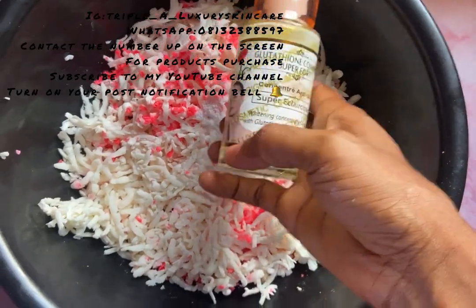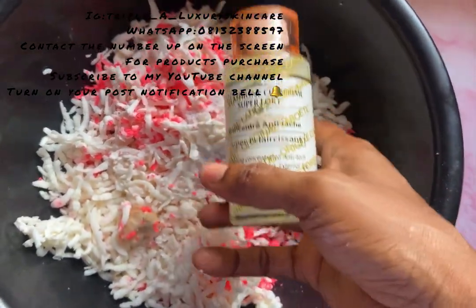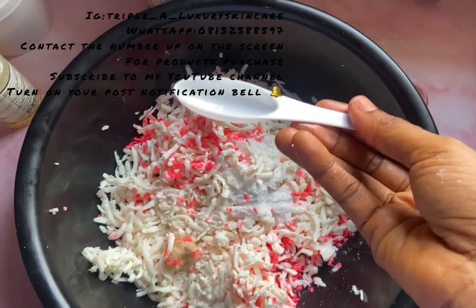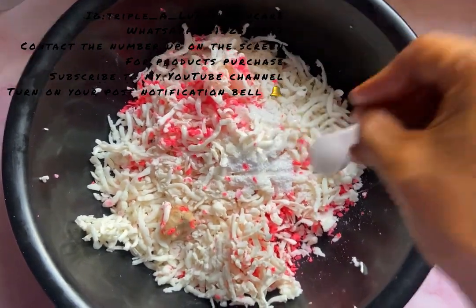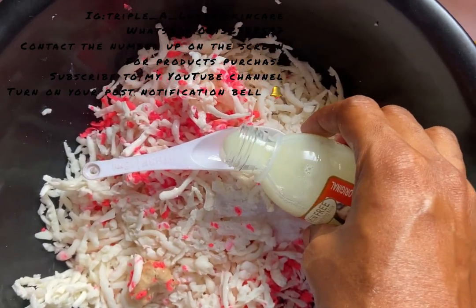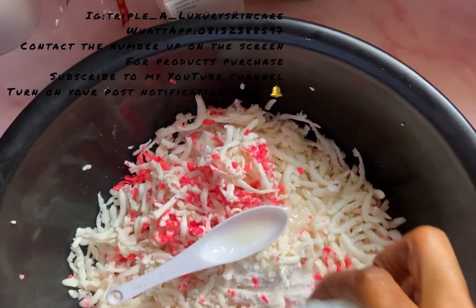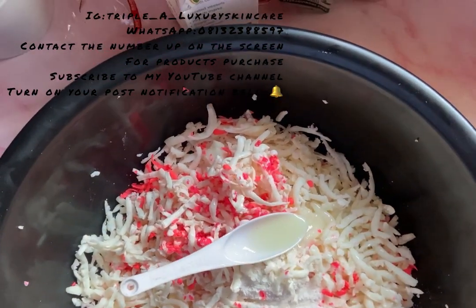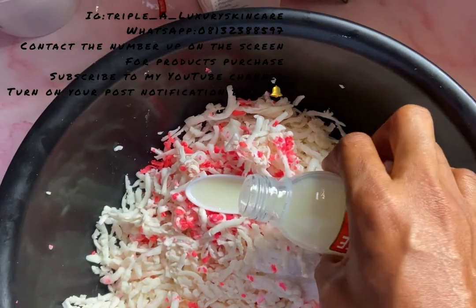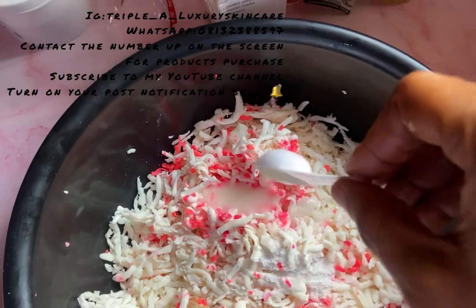Next I'm adding my glutathione comprimed superfort serum. Then I'm going in with my Skin Free beautifying bleaching concentrate — I added 15 ml first, then I'm looking for another 5 ml to add.